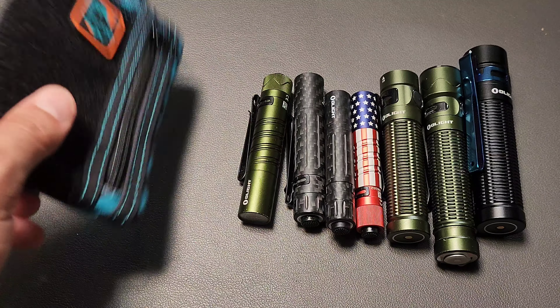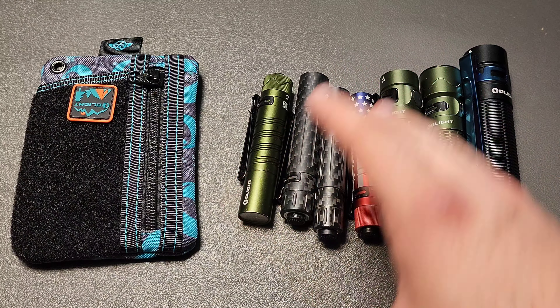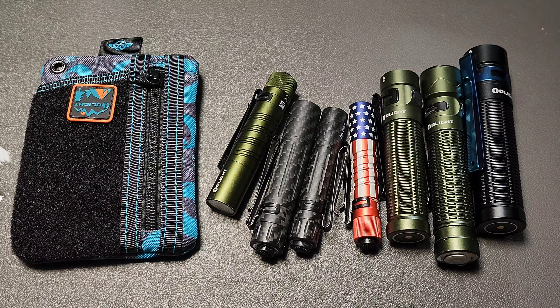It's that time again — Olight Sales. We have some new designs, new products, new materials, and some different flashlights. We'll be talking about that as well. Let's go ahead and get right into it.